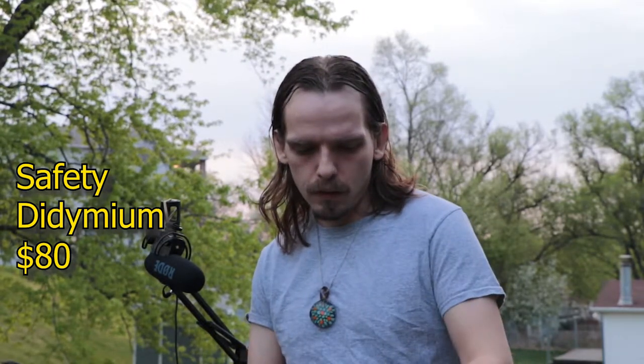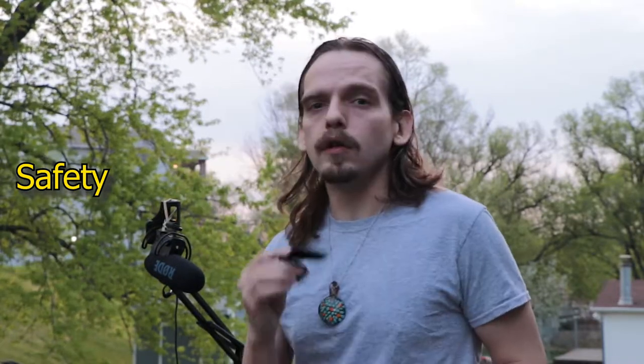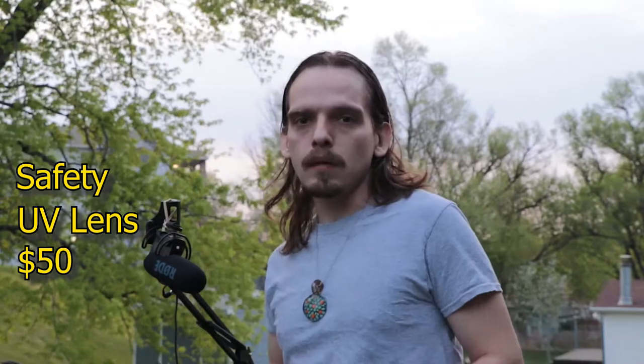Next up we've got the didymium glasses to stop the sodium flare — I'm gonna talk more about that in a safety video. You have a few options: these UV add-ons, which are pretty cheap and convenient.